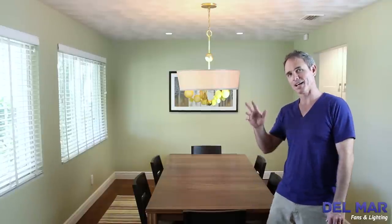Leave a comment below and let us know what you think of our how to install a chandelier video. Thanks for joining me here at Del Mar Fans & Lighting. Bye.